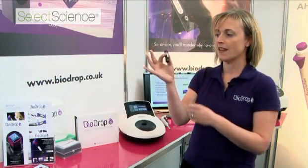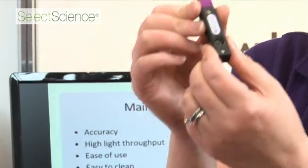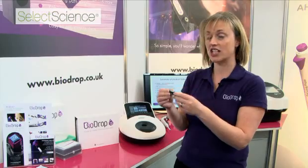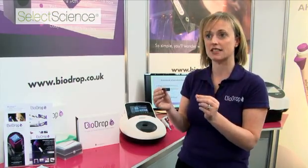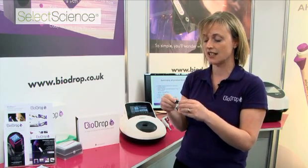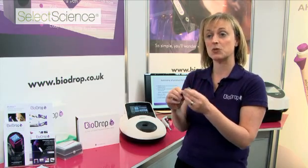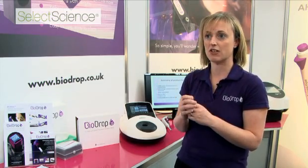So this is BioDrop. It's designed for DNA, RNA, and protein measurements at very low volumes. You can actually use samples less than 1 microliter using this device, which means there's no need for time-consuming dilutions. BioDrop has the same dimensions as a standard cuvette, so it's suitable for use in any UV-Vis spectrophotometer.